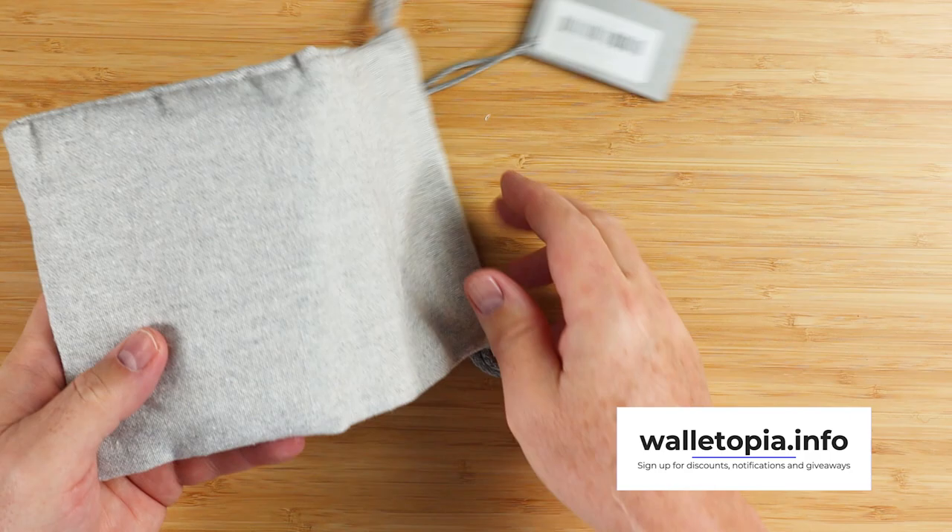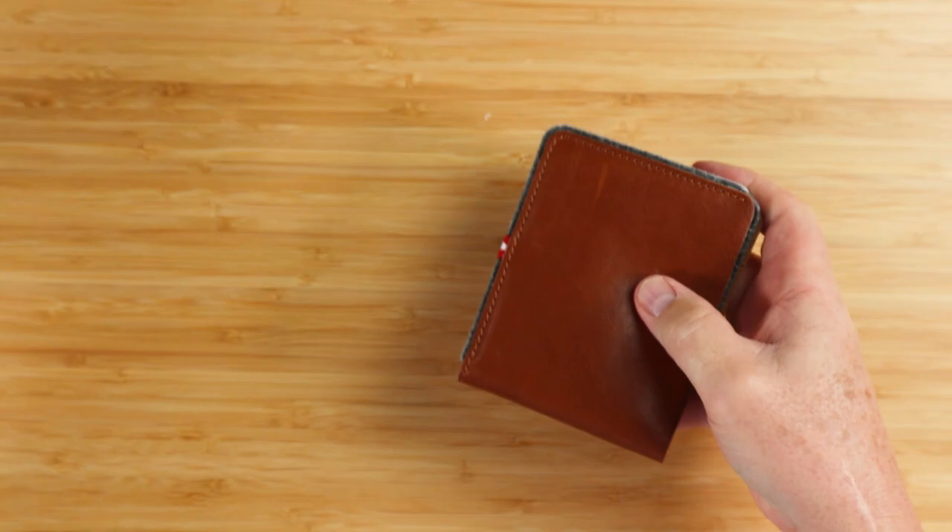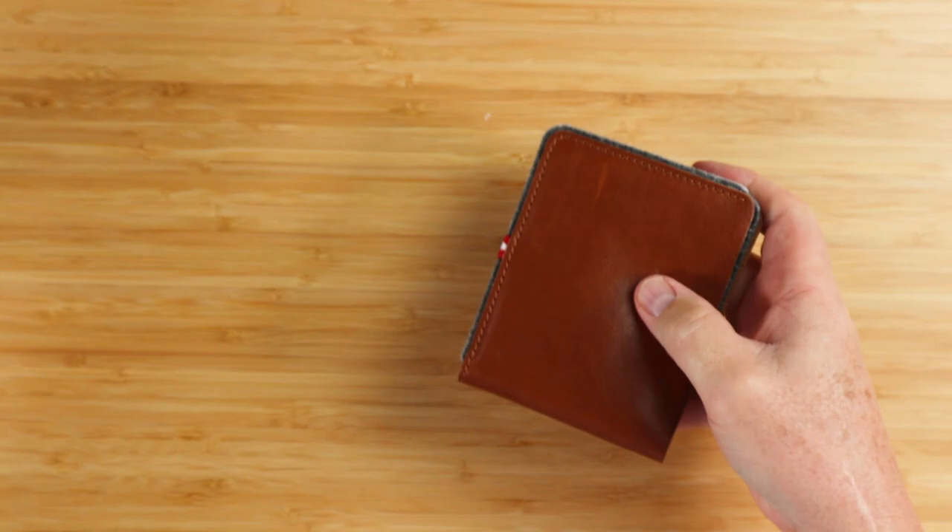Hardgraft original bifold wallet — hold on to the good. Let's see what we can find in here. This is a very soft and thick cotton bag. We get into this right here, we can see what we're looking at.